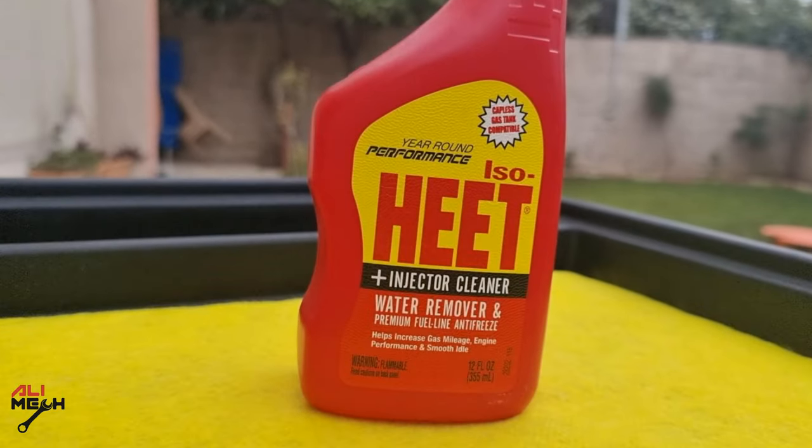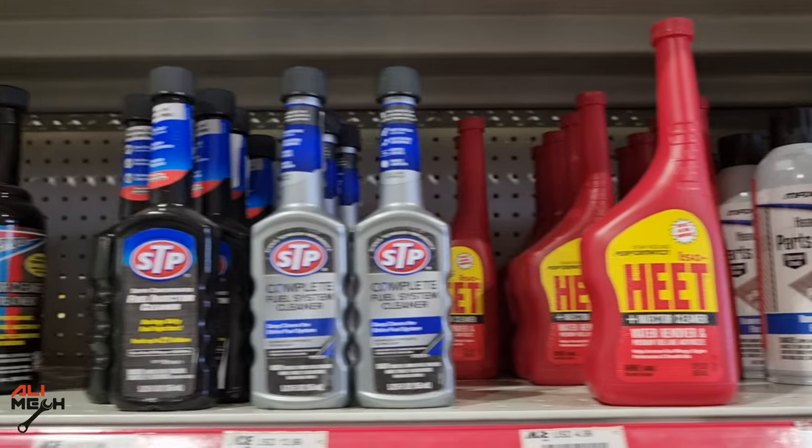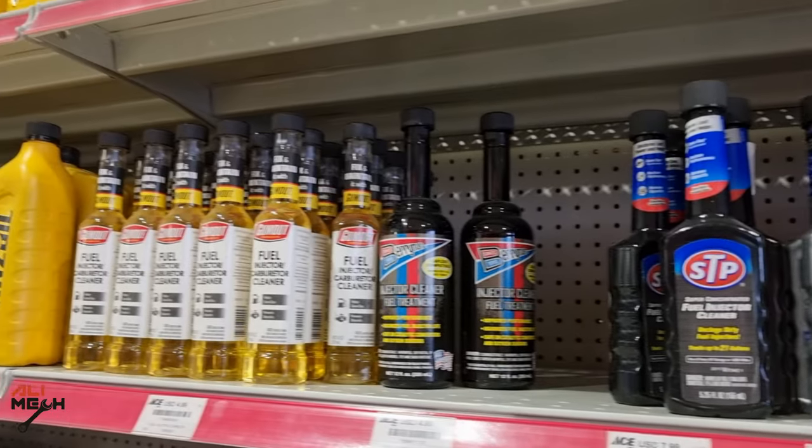Hello, it's Salimek. In today's video, we're going to test and review Isoheat. The product is not sponsored — I bought it with my own money.